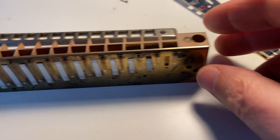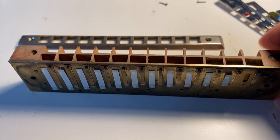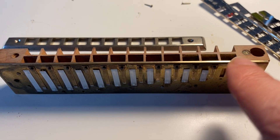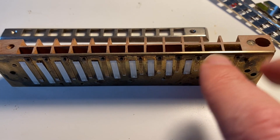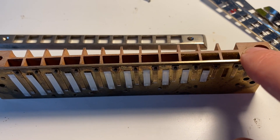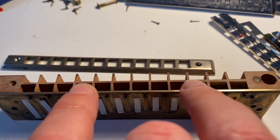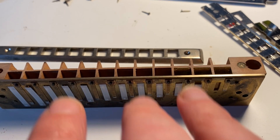Another Rick Epping trick: leave one reed plate on the comb to preserve the shape so it doesn't warp or bow, as it can tend to do if you leave off both reed plates for any length of time. That's a good way to keep it straight — work with the harmonica quickly, do the job quickly. I'm just waiting for this glue to dry, then I'll drill a hole, refit the mouthpiece and the other reed plate, and test the tuning. Work quickly so the comb is not left exposed to the elements.